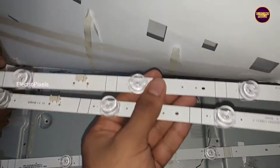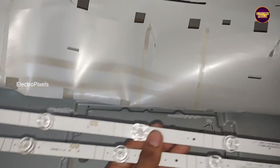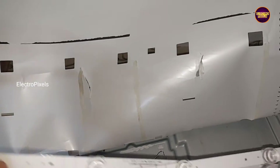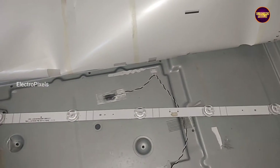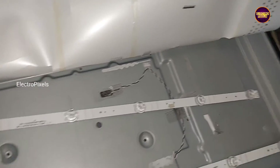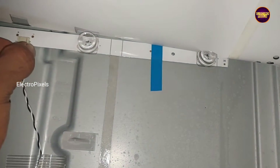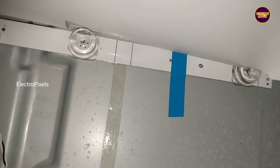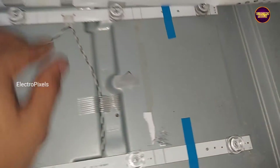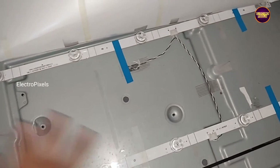Finally, these are the two new LED backlights — let's install them first. After that we need to fix the double-side tape on all four sides of the TV. Now we have installed the new LED backlights. Next we need to insert the panel diffuser sheets and panel back into the TV.